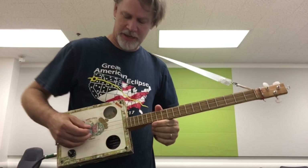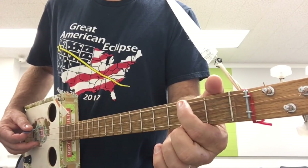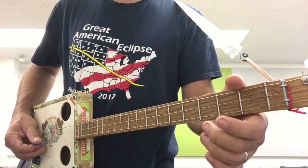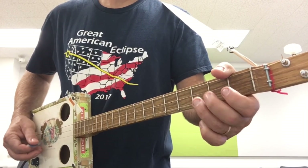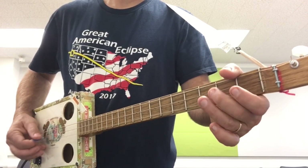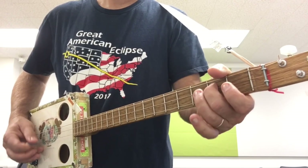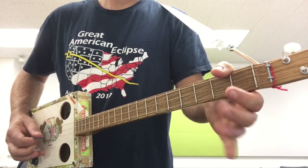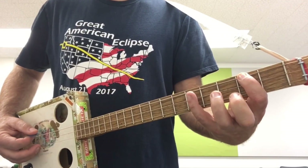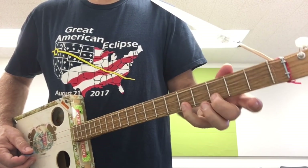Here's the pentatonic scale. Open position: open, two, open, two, open, three. The next position would be two, five, two, four, three, five.